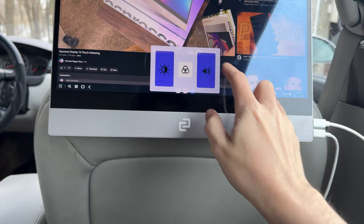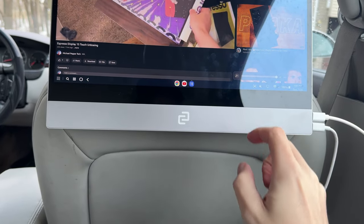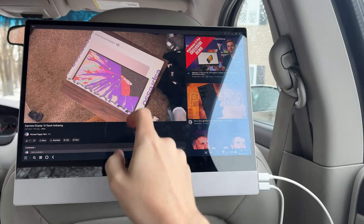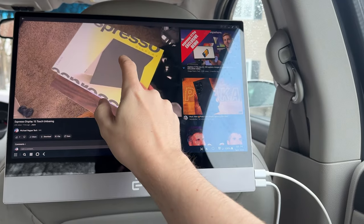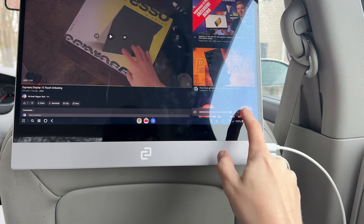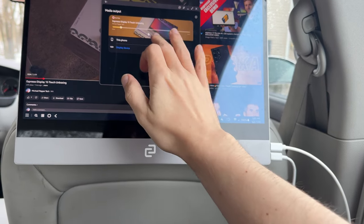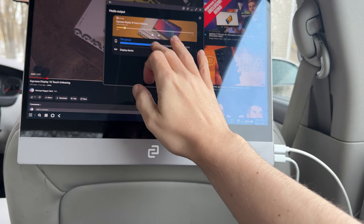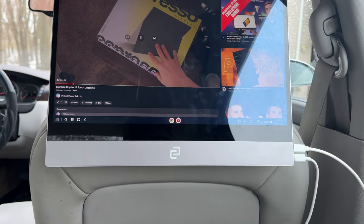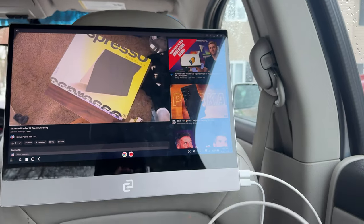Now keep in mind if the audio is coming out of the monitor, you're going to get single channel — and this is what it's going to sound like. Or if I bring it back to out of the phone instead, then you get much fuller sound, stereo sound — a little bit better.